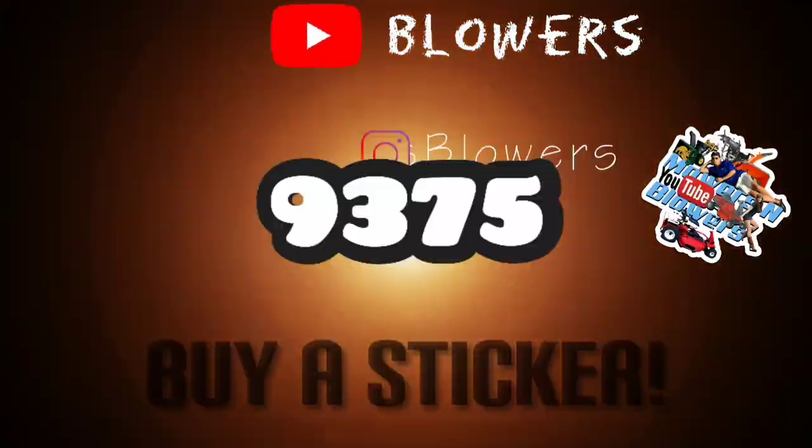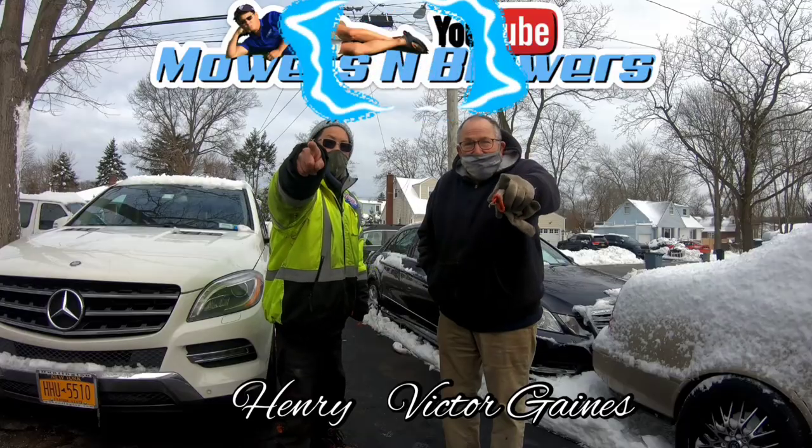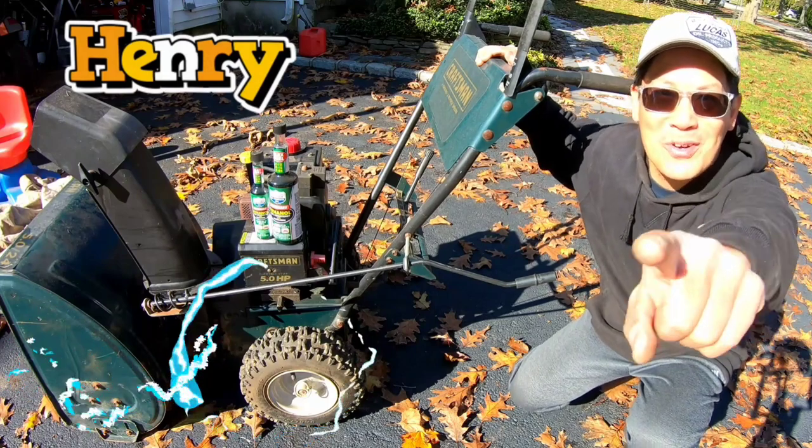Hope you guys enjoyed the review. We'll see you guys next time on Mowers and Blowers. I'm Henry from Mowers and Blowers.